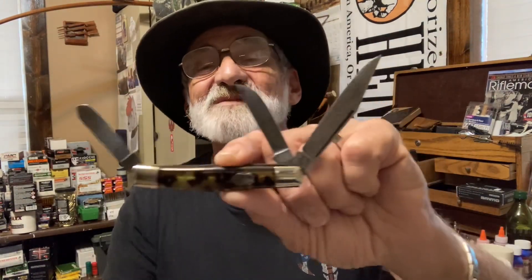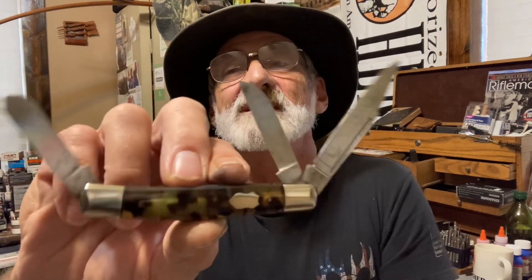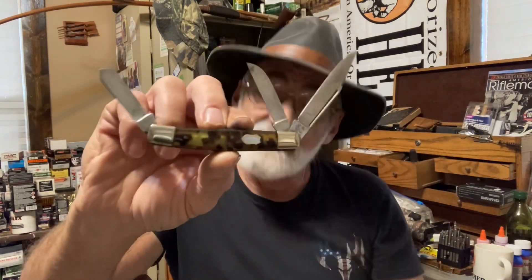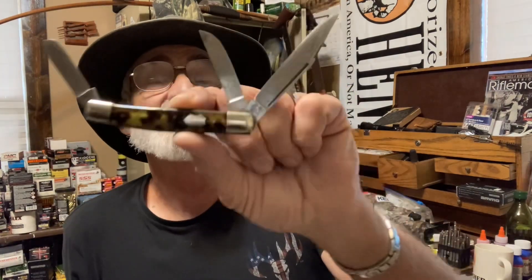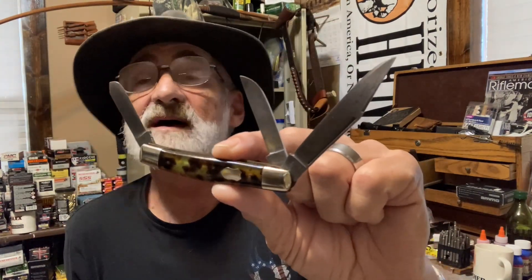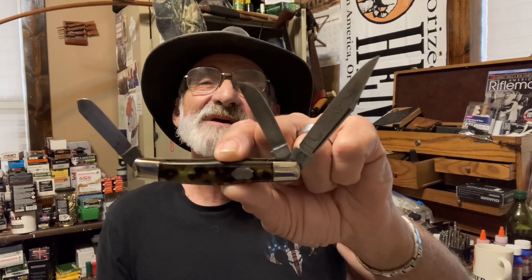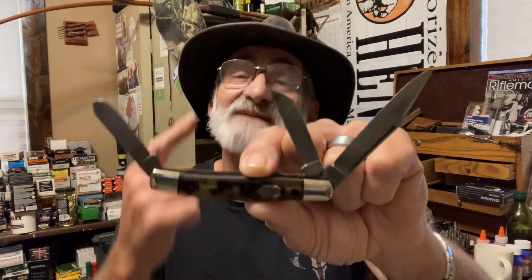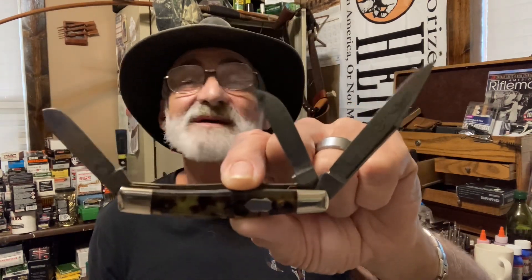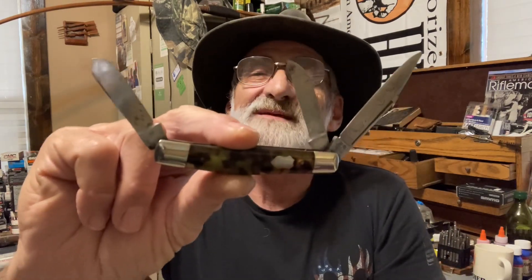Get down in the comment section and let me know if you know anything about this old knife — I'd be glad to have any information. This is knife three of five, and we appreciate you watching. We thank you for all the views and comments. We'll see you next time with knife four of five on the Walk with Al. Thank you ever so much for watching — we appreciate each and every one of you. God bless and have a great day.